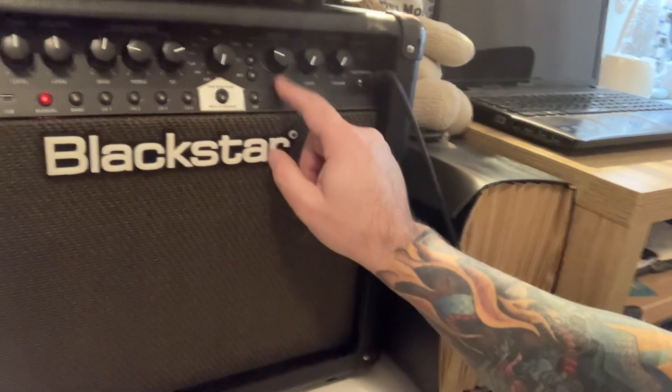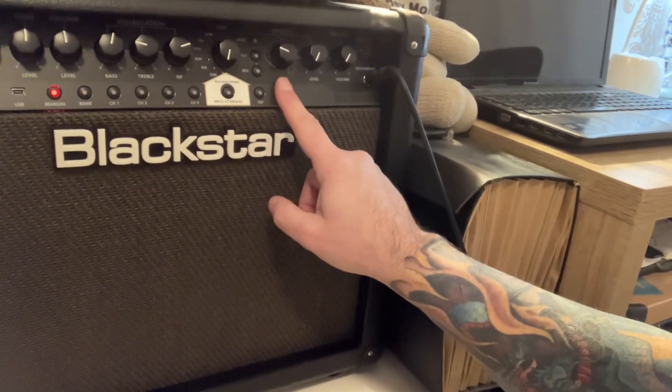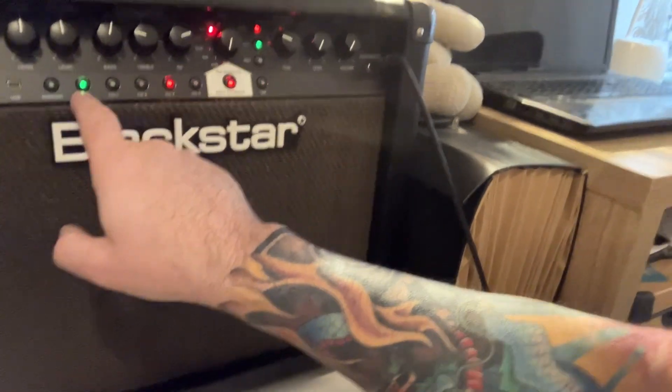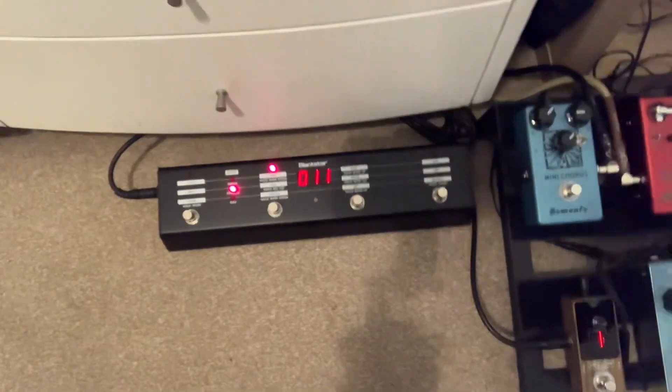And then you've got four different types of delay, four different types of reverb, and four different modulations. You've got four banks here, four presets, and when you press the bank it goes green — that's four, you've got another four, so you've got 12 in total. And it's come with a footswitch — exactly the same one as I had before, the FS10. I've just picked this up for £100.